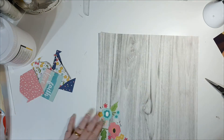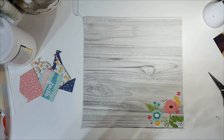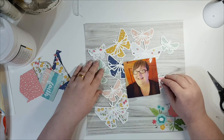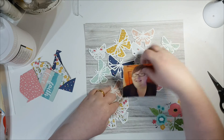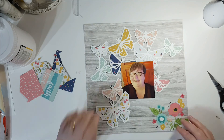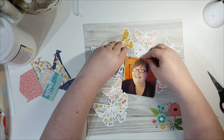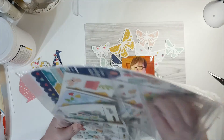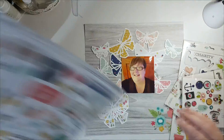As you can see, I haven't backed that one in the middle — that's where the photo is going. Having a play about with whether the photo goes under the butterflies or on top of the butterflies. Not quite sure, so I start pulling out the embellishments and looking at what I'm going to do on the page around the photo.